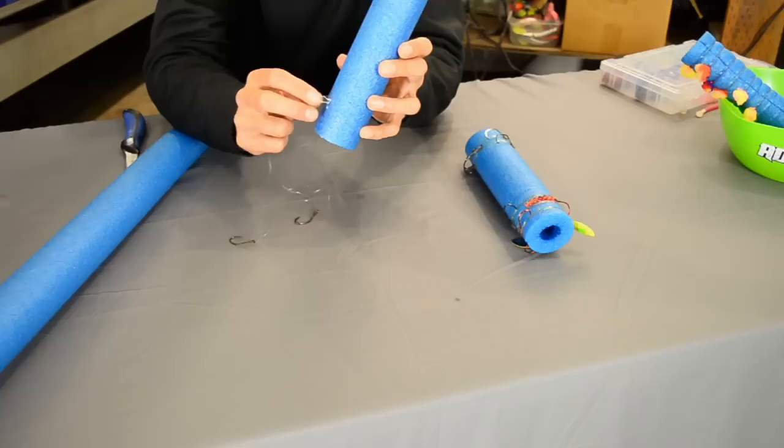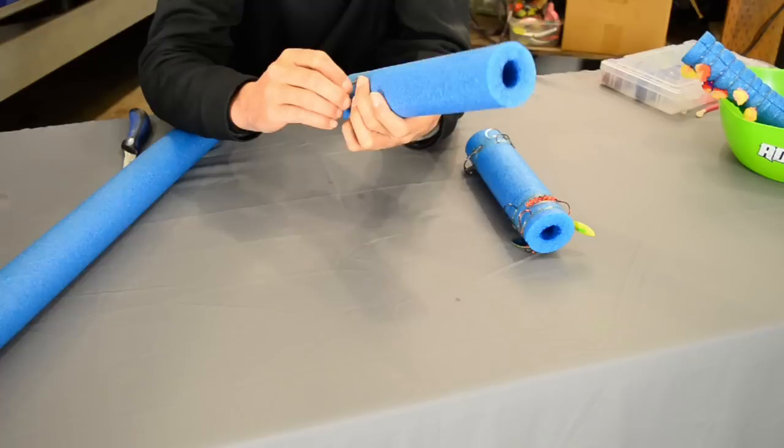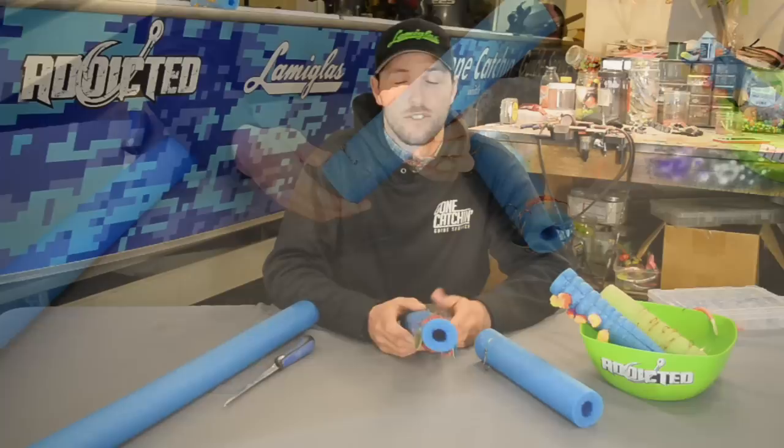The other benefit is when you push the duo snap into the pool noodle itself and wrap the line, even if you have this exposed on your leader roll holder in your boat as you're driving down the freeway, the ends will never come undone. They will literally stay in there until you need them.